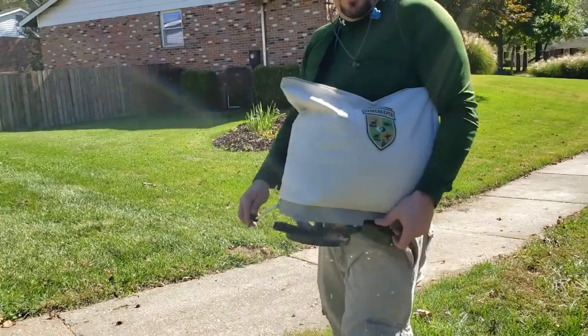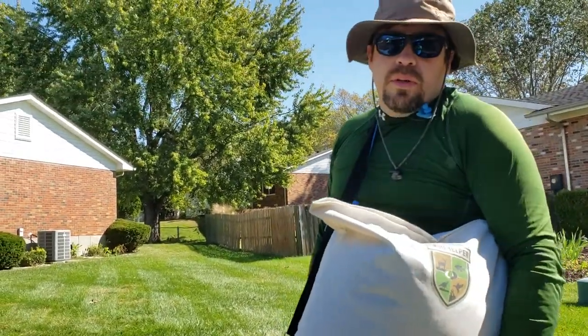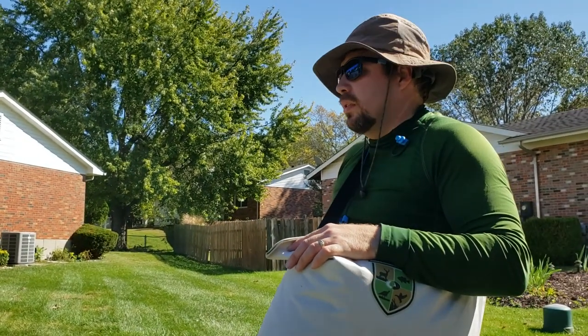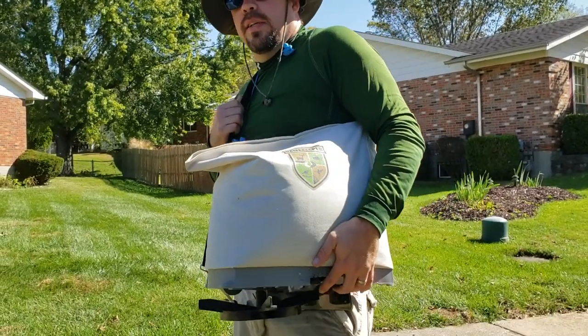So when you seal it, the seed stops. So if you think about having one of these around your house for small lawn care — it's sweet. It looks like a man purse — nice little bag.